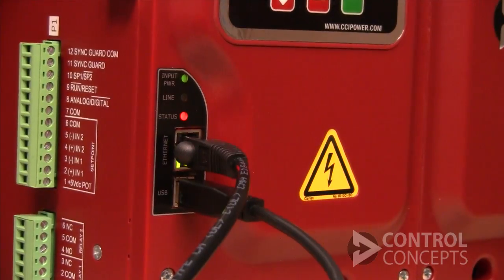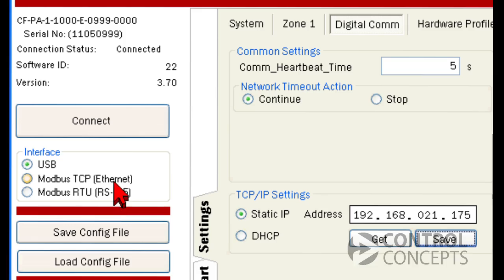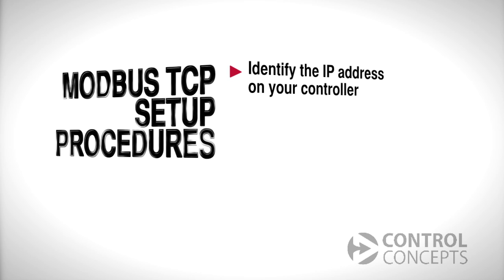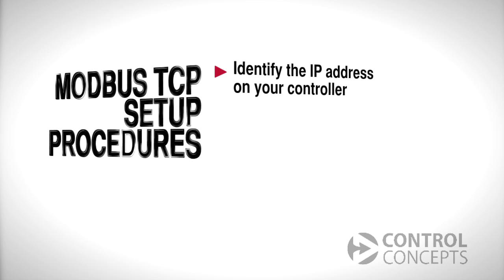Now you will need to setup communication between your factory controller or PLC and the power controller. For our tutorial, we're using a laptop connected to the controller with an Ethernet cable. Let's look at a few basic procedures. First, we will identify the IP address on our controller.